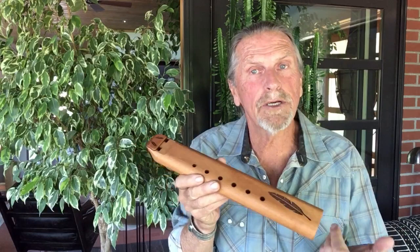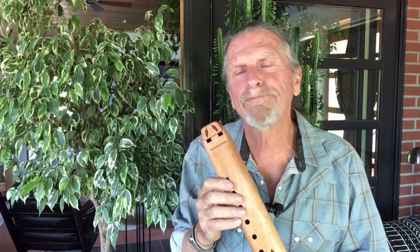This is our Nova double flute in the key of A minor. It's part of our spirit flute series, and it's made out of Spanish cedar. It's a nice, soft, tonal wood — really sweet voice.